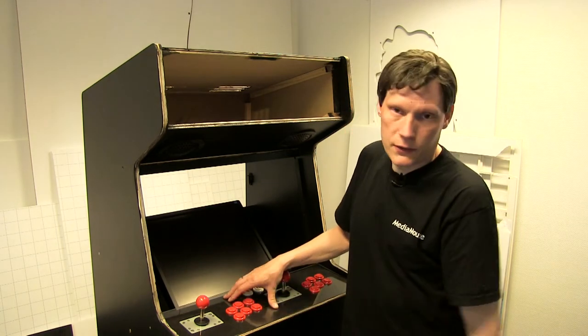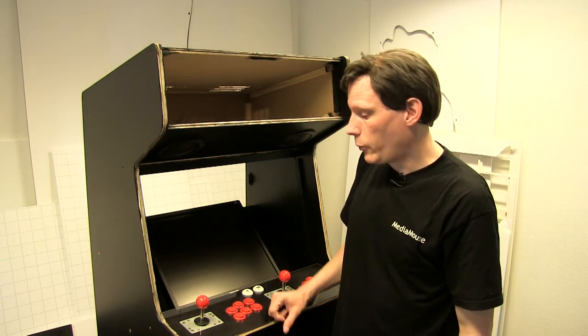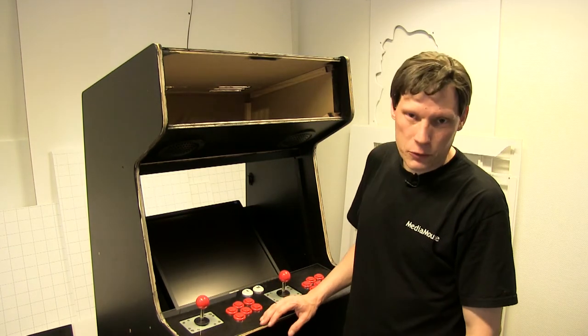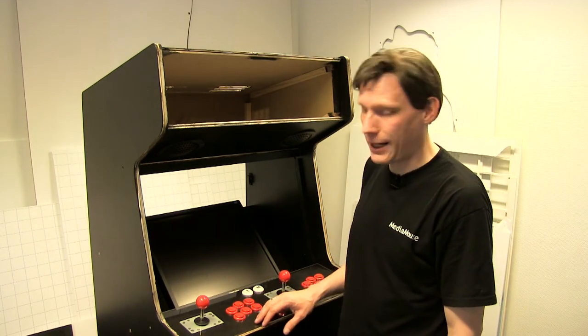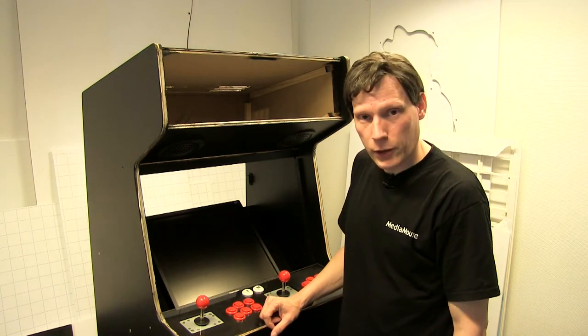Så lige nu er det egentlig bare et test-fit for at se, om alting passer sammen, inden jeg begynder at bruge krudt på at få lavet artwork og alt muligt. Men det ser helt fint ud — det passer rigtig godt sammen. Og jeg vil indrømme, at jeg er lidt ærgerlig over at skulle skille det ad. Jeg er også lidt i, nu må jeg se, om jeg kan dyge mig og ikke pludselig ende med at hooke et par knapper op med elektronikken og prøve at køre et spil på den.